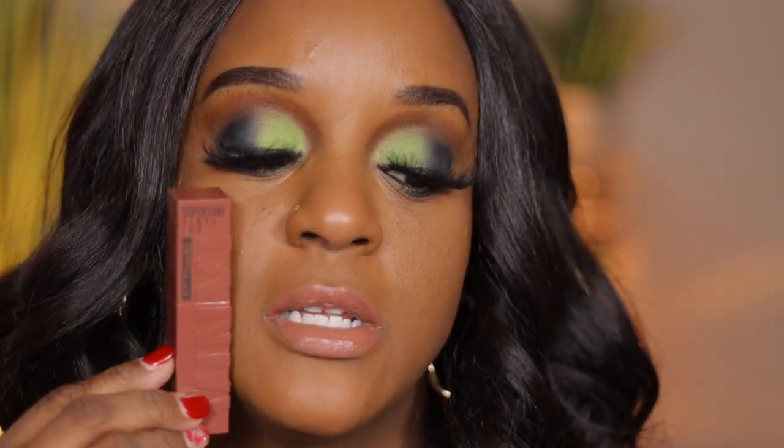No lip liner or anything, but for this shade I would definitely need a lip liner. This is a really pretty nude. It smells like punch too, for whatever reason. But this is the shade Punchy — 120 Punchy.